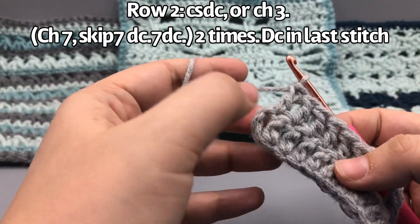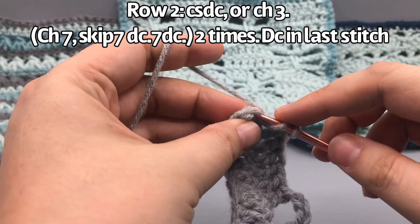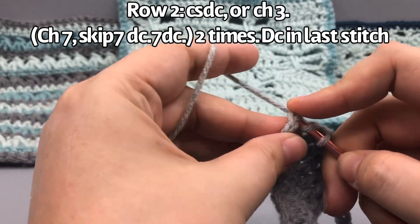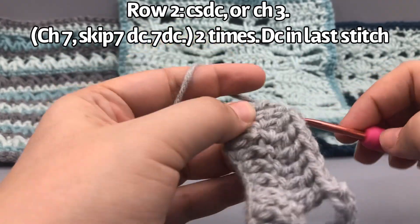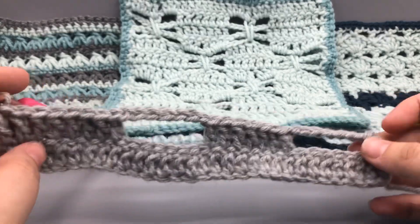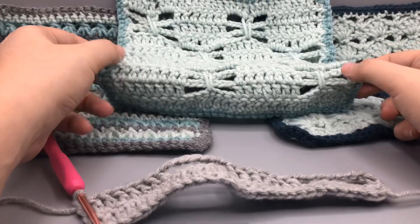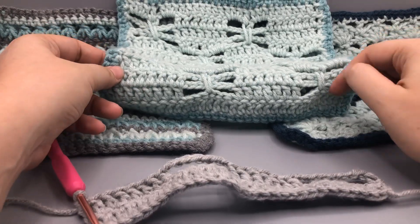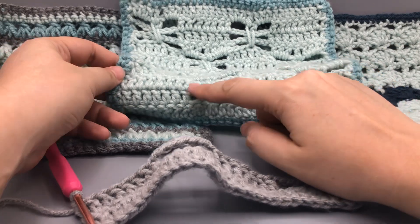At the end of the row, crochet into the turning stitch and put an extra double crochet on the edge — that's going to be a little border all the way up the sides. You can see this is going to create a checkerboard-like pattern: open space, then a full checker block, then open space, then a full block.